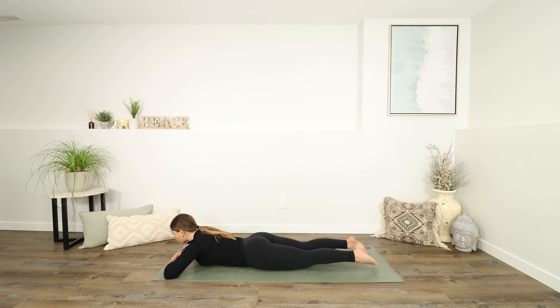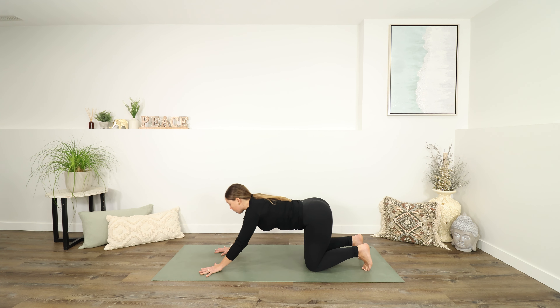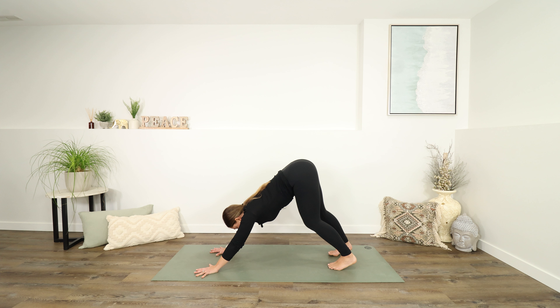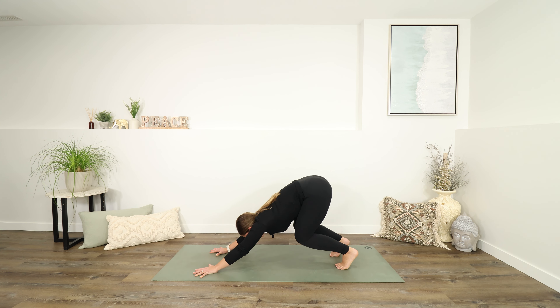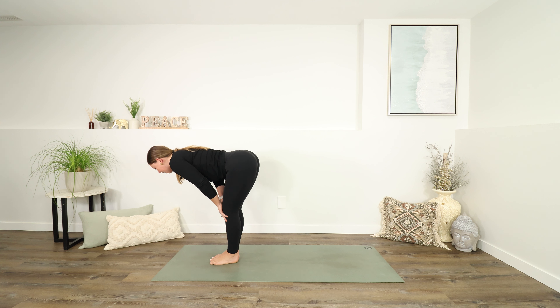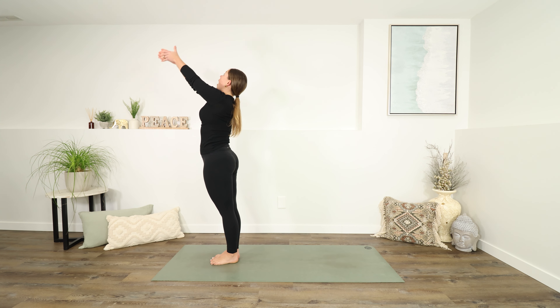Bring your hands under your shoulders and push back into tabletop, onto your hands and knees. Spread your fingers out wide, tuck your toes under, and lift up into downward facing dog. Take a moment to pedal your feet a couple of times. Push into your hands, let your head be heavy. Using an inhale, look forwards; as you exhale, walk your feet to the top of your mat. Inhale to lift halfway up, bringing length into your spine, and exhale as you fold back down. Inhale, come all the way up to standing, reaching up, maybe looking up too.